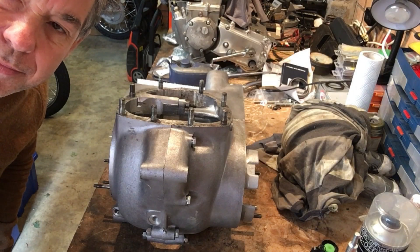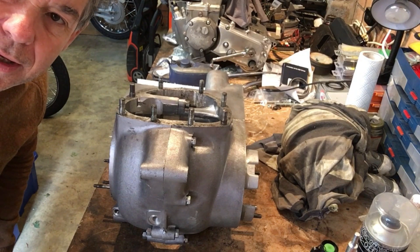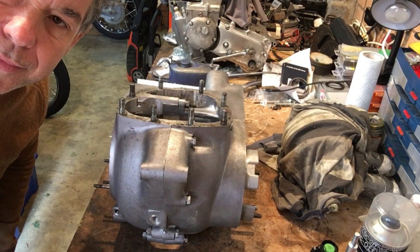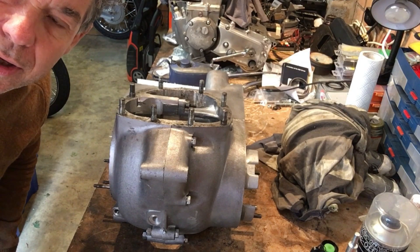Morning everyone, Angus Campbell here. Monday the 7th of October and a little earlier than anticipated the reamer has arrived. So let me get set up here and I'll show you what we've got and how we'll go about this.